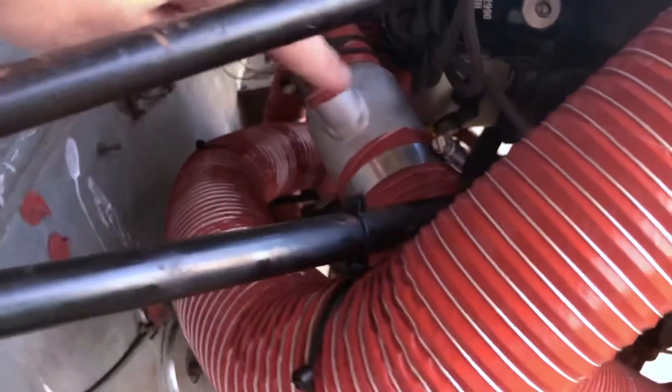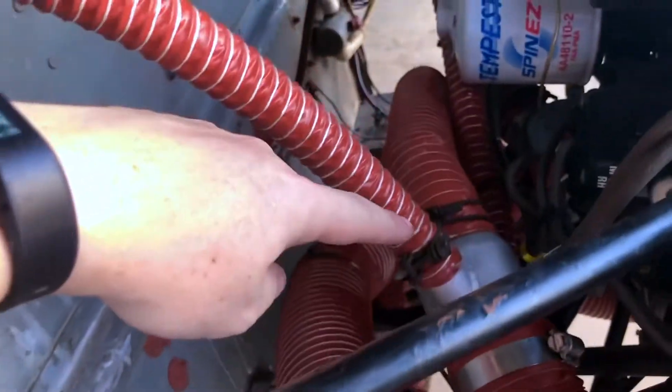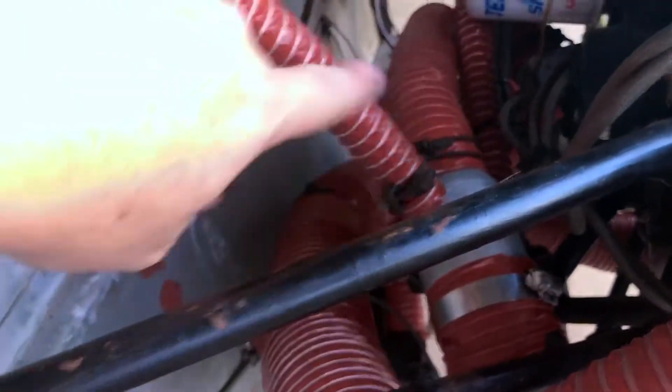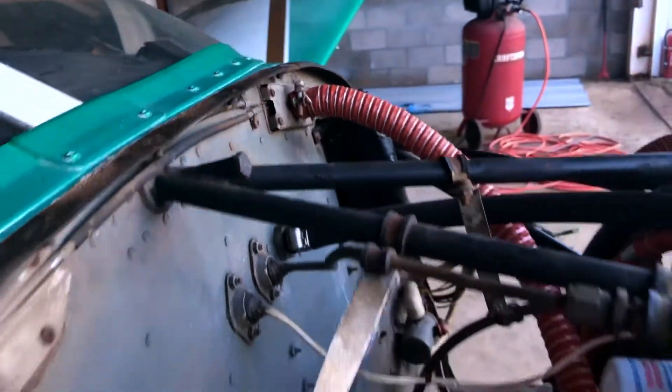The output coming out of this hose is two and a half inches. That comes up and goes to this flow divider right here. Two inches goes to the floorboard heat. There are two one-inch outputs: if you have two defrosters, there's one going to there and the other going to there.